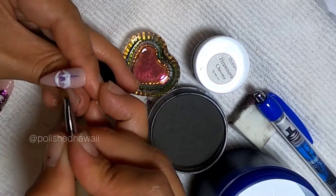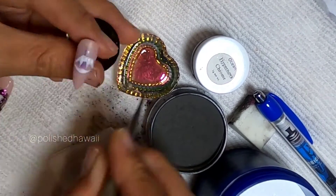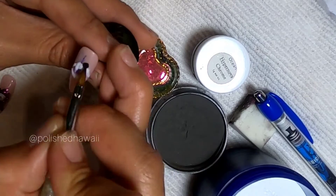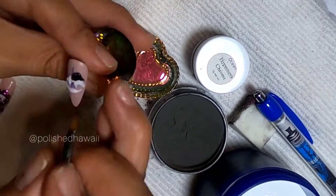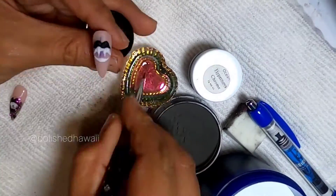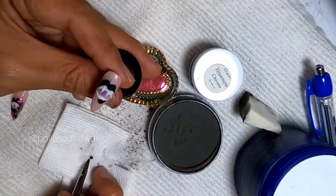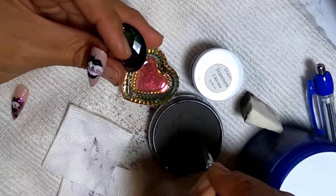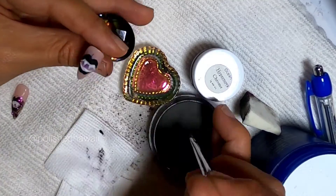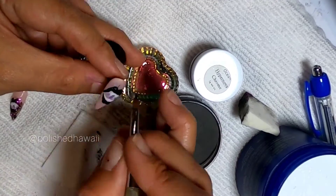If you look in the background you'll see the first trial — I didn't really like the positioning once everything was done and I didn't like the size, so I decided to do it again and make the mouth bigger so you can see the details of the fangs. I'm using the Young Nails Triple X white powder for the teeth and the Oceans Nail Supply black acrylic powder for the lips. I chose black for the lips because when you're working with any type of chrome pigment, black gives you the most vibrant look.